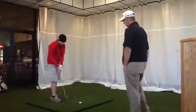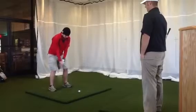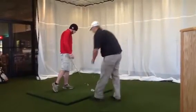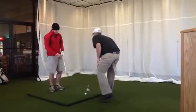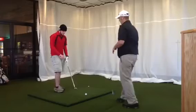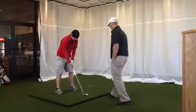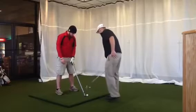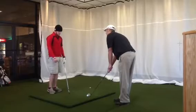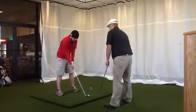Alright Eric, let's see you hit some shots real quick. I want you to sit up to the ball just a little bit further back from it. This is what I want you to do: walk up to the ball, put your club out so your arms are extended, and then set your stance while your arms are still the same.